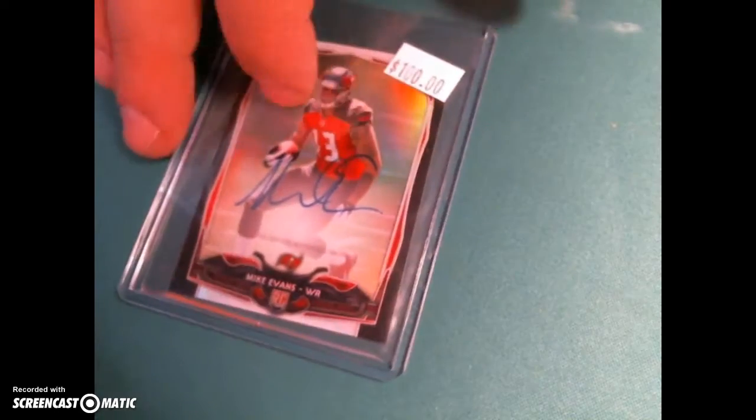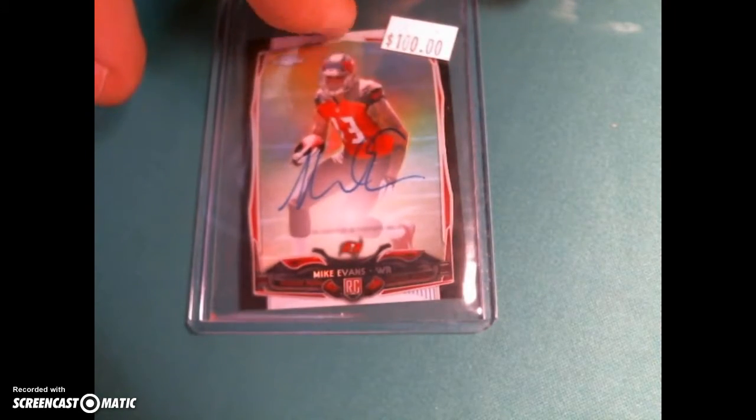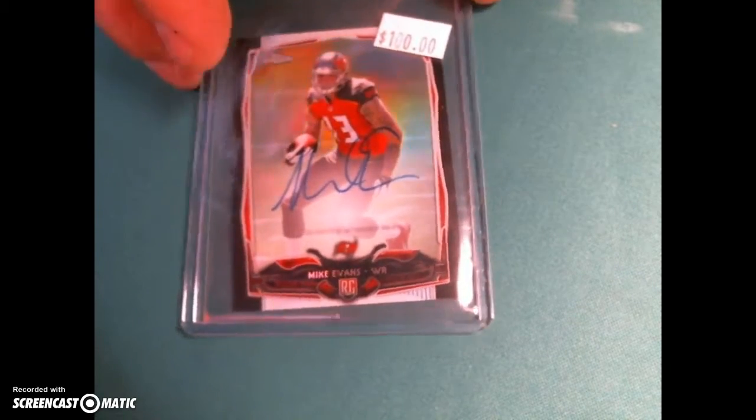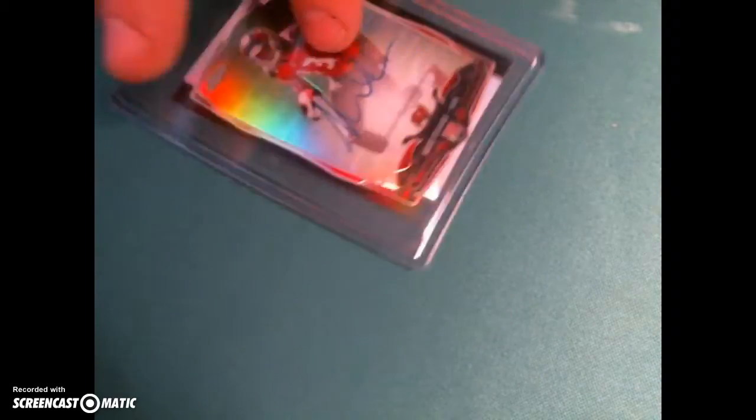The Mike Evans has a huge scratch right down here near the top, almost to the auto. I should be able to do some work on it — let me know if you want me to. Otherwise the card looks great, corners look good, everything else looks good.